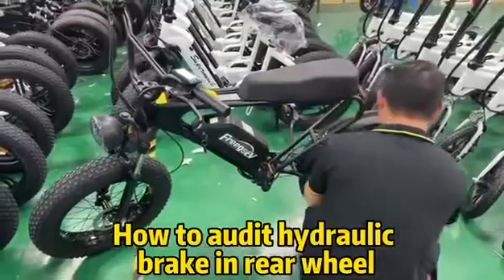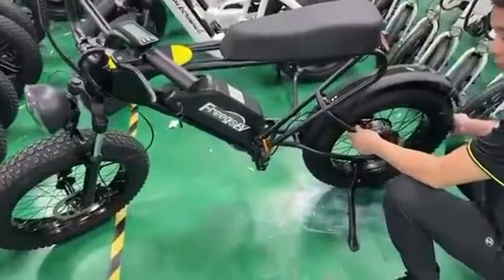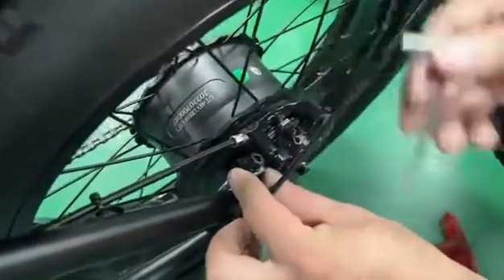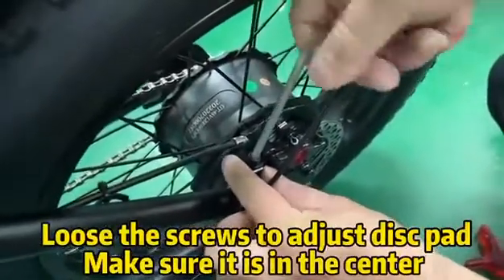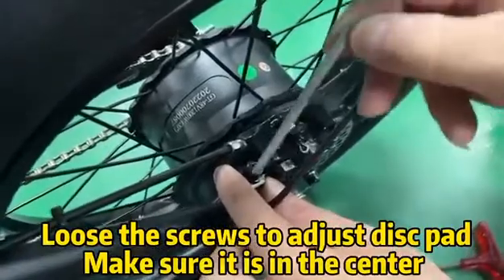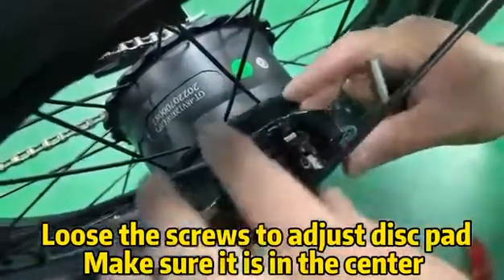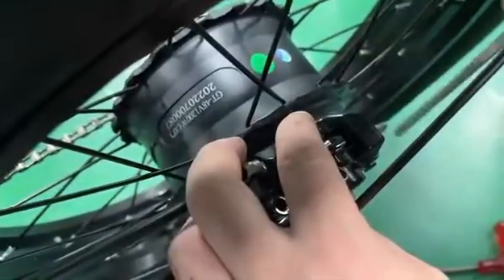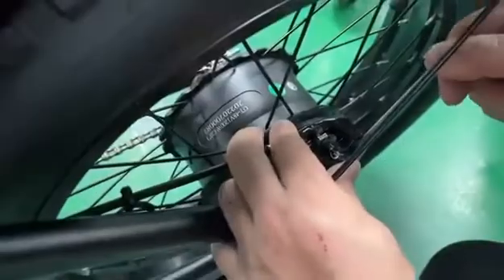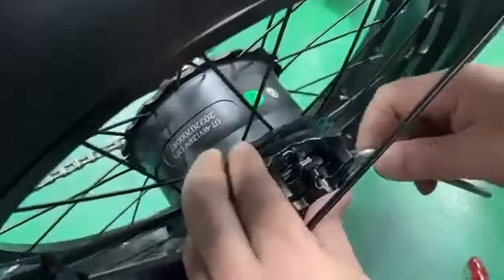Today we are going to adjust the brake. You need to find a screwdriver to remove the screws to make sure the disc pad is in the middle. If it's not in the middle, you must make sure the pad is in the middle of the brake clapper. You can do some micro adjustments to make sure the pad is in the middle.